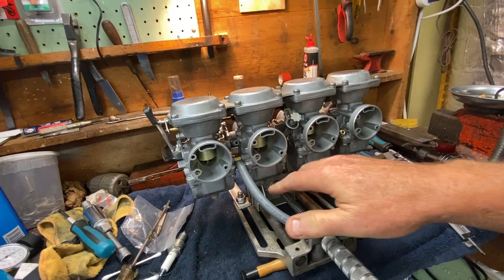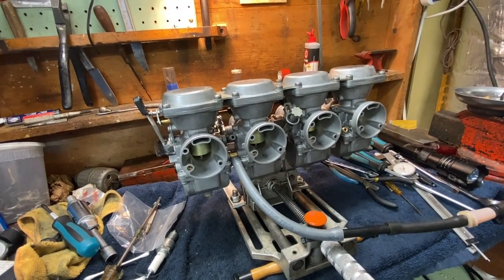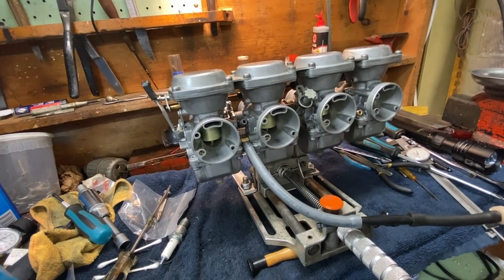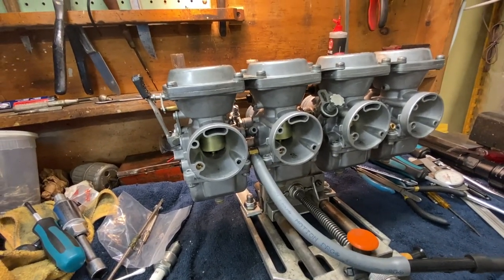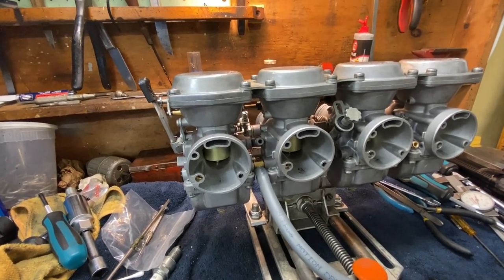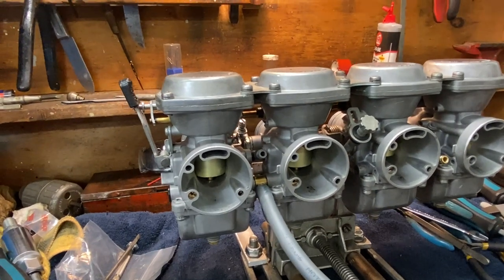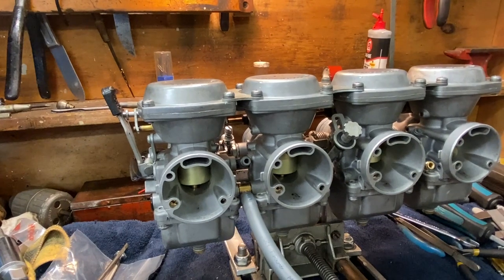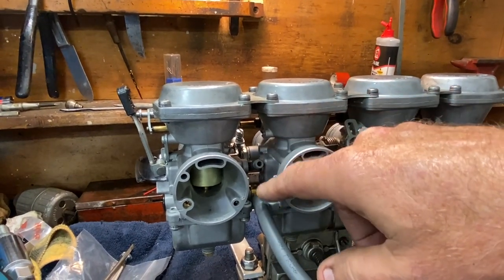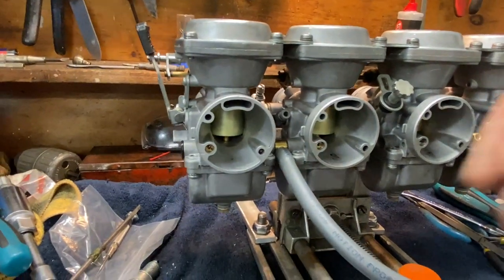Moment of truth. Drain plugs are tight, float bowls are tight. If this works, I'll go over why I'm doing the float level the way I am on these two carbs. Number one and two are angled a little bit forward, like they would be if they were in the insulators. Cross fingers and toes, let's see what happens. So we're at about 55 seconds or so — I accelerated that in the video — and I don't have the overflow. Before, it was squirting out in about 10 seconds or less; it just came right out, filled up the carburetor. Since the vent joint is common to the two carbs, it just started squirting out. But now we're good.